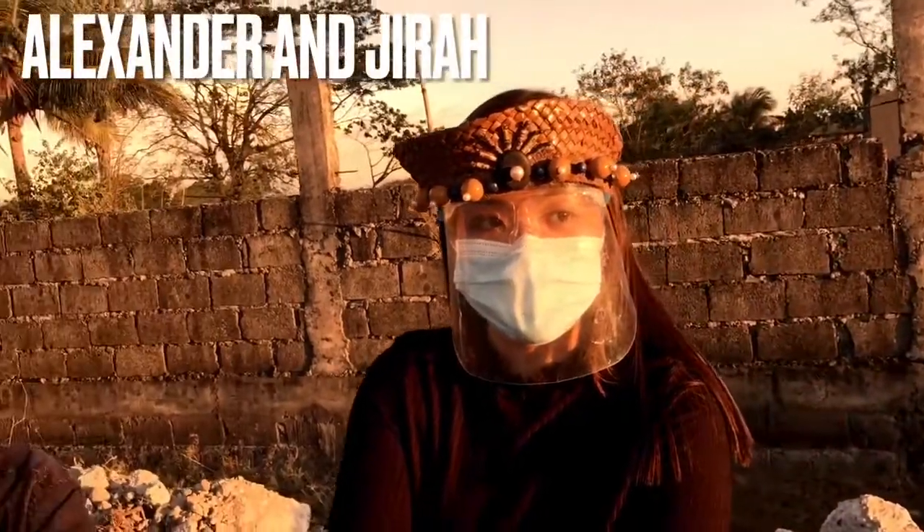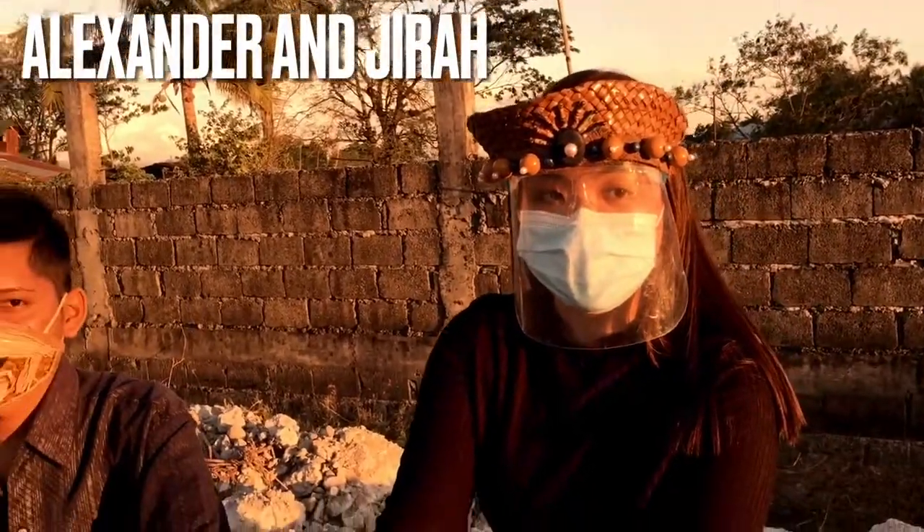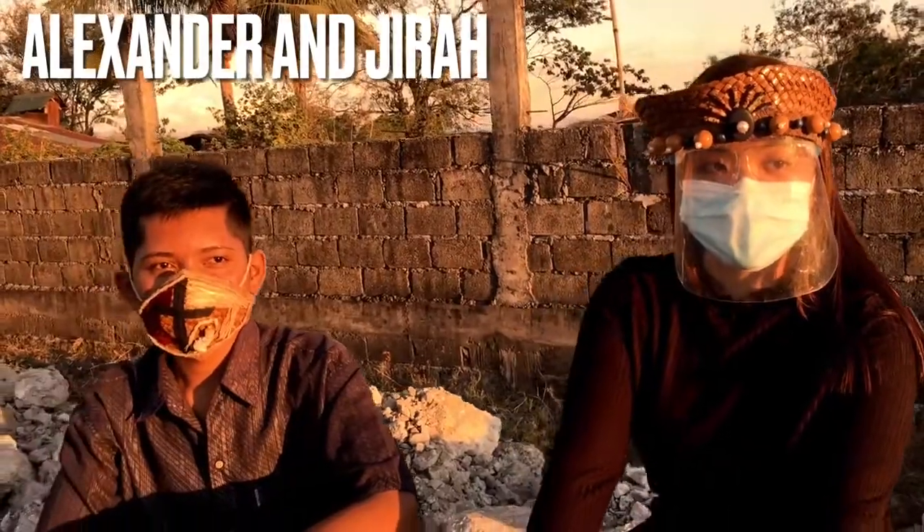Hello there! We are from Bethlehem United Methodist Church and we are here to show you the result of our creative face mask and face shield.